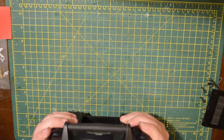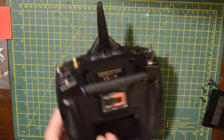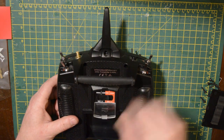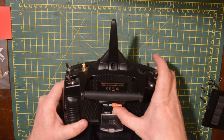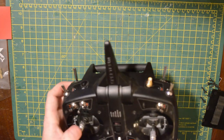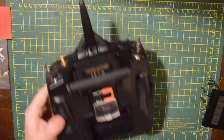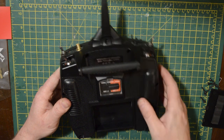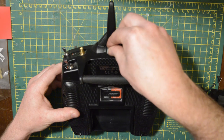There we go — nicely back together. Just check the gimbals are working and you've got some spring tension on them. If you don't, probably one of the holders inside is not lined up properly. Once your gimbals are lined up, push it over to the mode you're on — I'm on mode two, so my left-hand throttle is not sprung. Then just replace the stopper, close the lids, and put your screws back in. The top screw for the aerial is fine thread and the rest are all coarse thread.